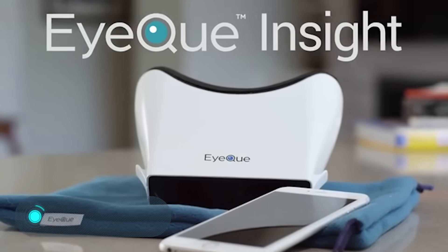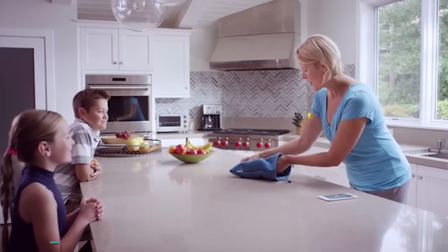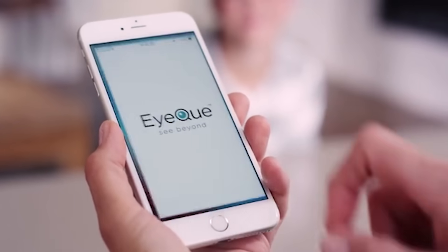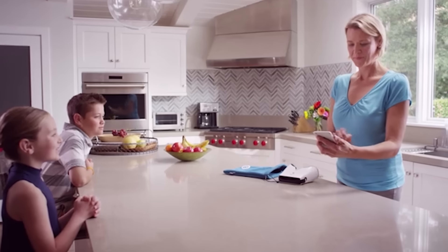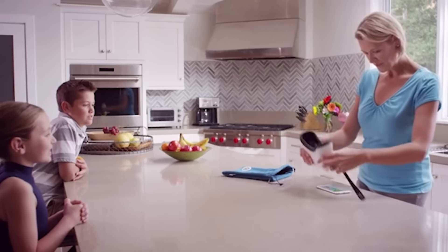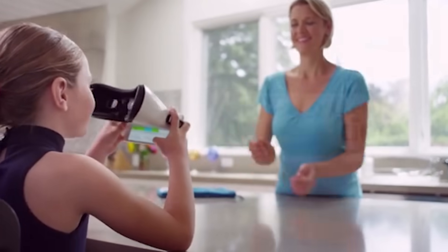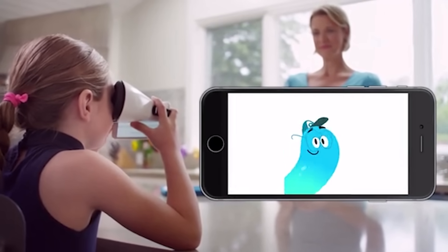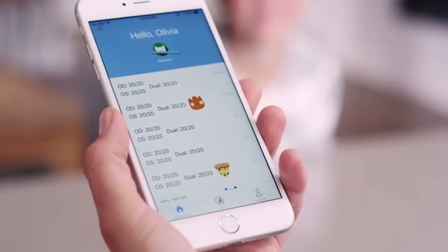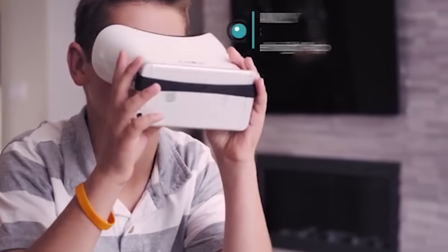IQ Insight: this unique device professionally determines visual acuity at home in just a few minutes. To get started, install the mobile application My IQ VA. The gadget connects to the smartphone via Bluetooth, after which IQ Insight is ready to work. The mobile application stores all analysis results, making it possible to track the dynamics of change in vision. You can buy the device for $79.